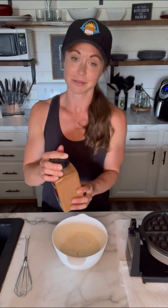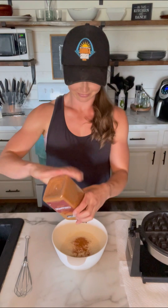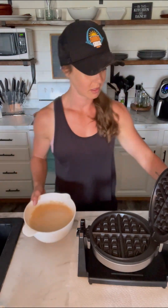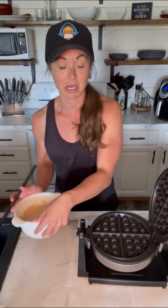While the patties are cooking, we are going to make our waffle buns. Really simple — take a cup of Kodiak cake mix. I like to add a little bit of cinnamon, or a lot of cinnamon. Three-quarter cup of liquid — I'm using unsweetened vanilla almond milk. Then mix it, and in a preheated, pre-sprayed waffle maker we're going to pour half of this batter in at a time.